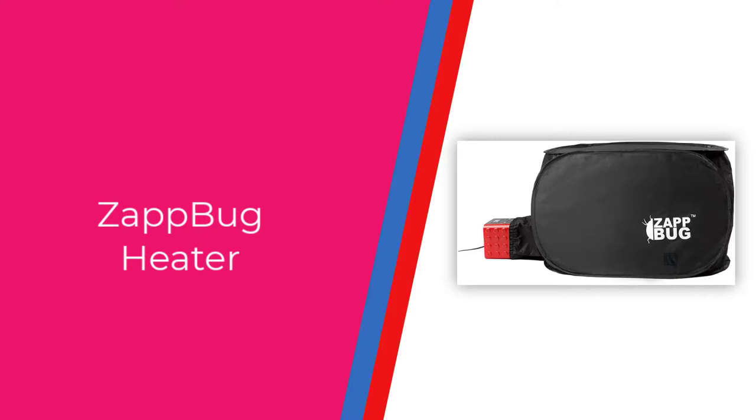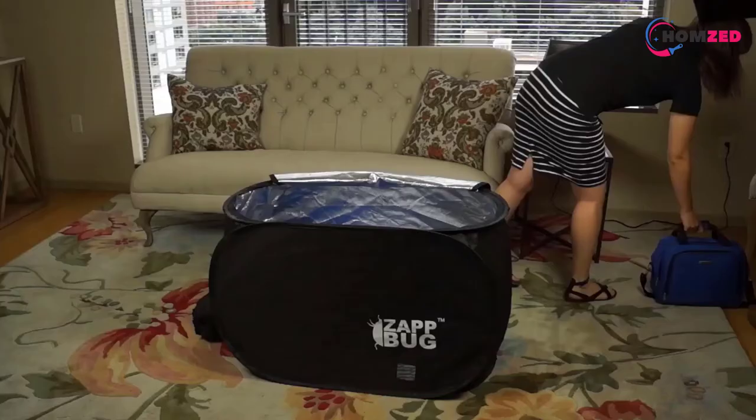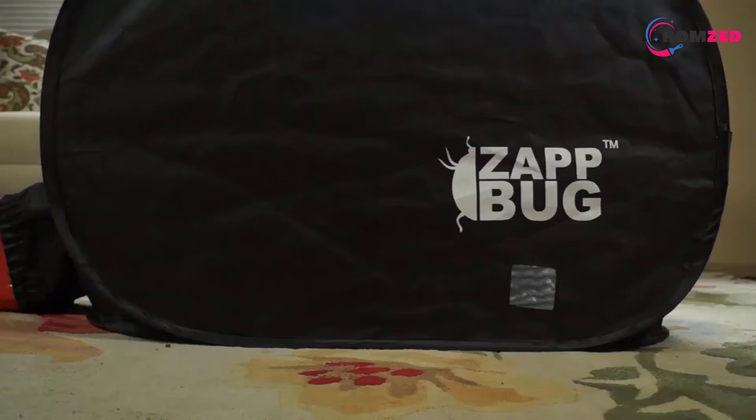Number 5: Zap Bug Heater. I've read multiple positive Zap Bug Heater reviews, but I didn't believe that this tiny device can deal with such strong survivors as bed bugs. This year I finally ordered it to make a hard test. The results amazed me.